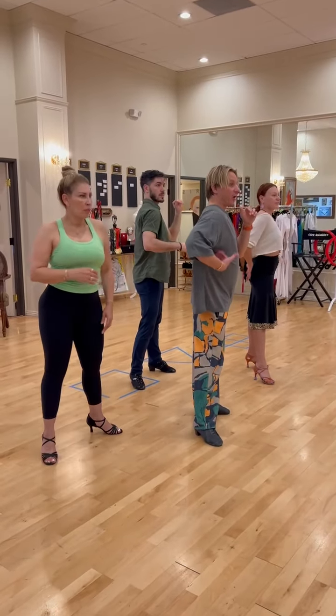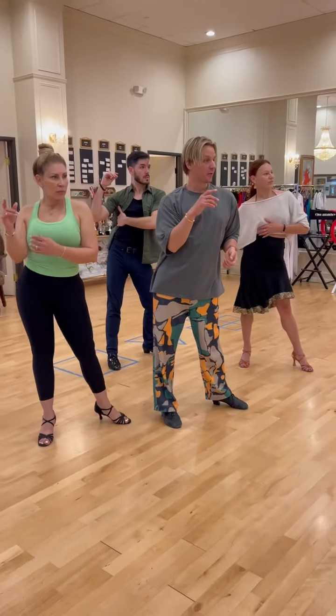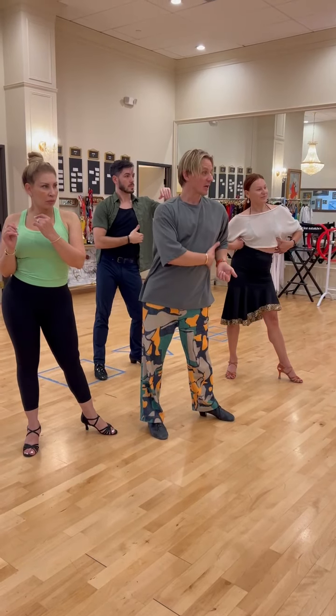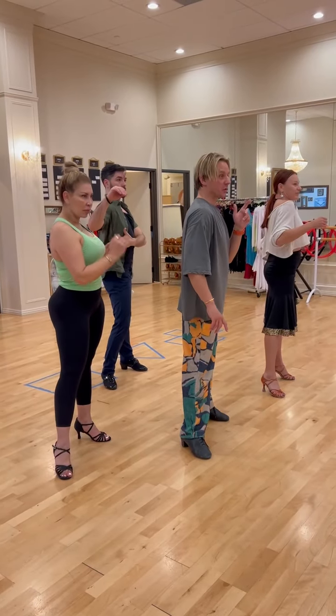Now I use this ribcage to control this leg. I'm in this position — I use this. You are learning to kind of start movements from the opposite side, and the leg moves. It's just an exercise. It has nothing to do with dance yet.